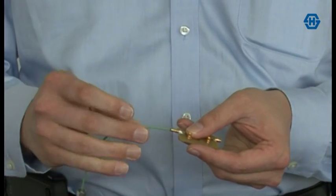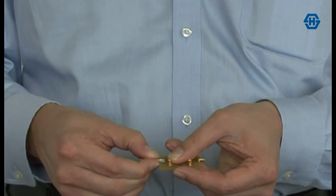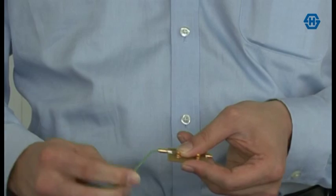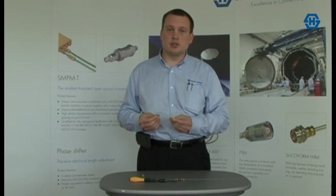What's unique and novel about the SNPMT Connector Solution is the ability to have a threaded, durable, open-source, reliable connector interface solution that has a form factor significantly smaller in both size and mass than equivalent SMA solutions.